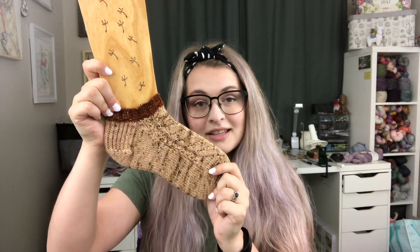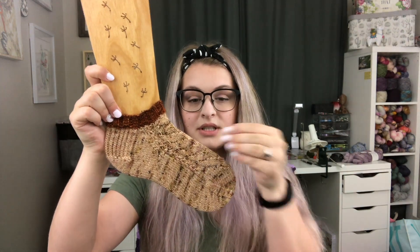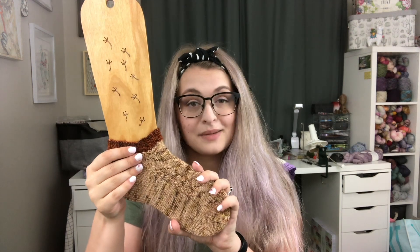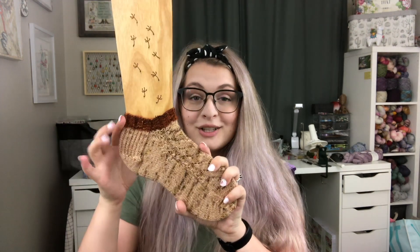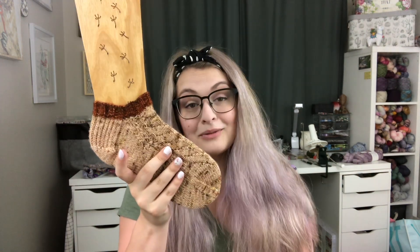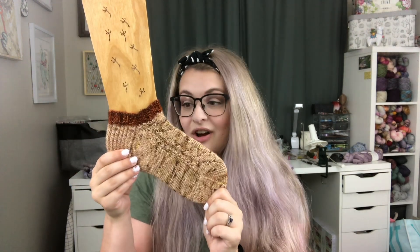Just a super cute pattern. I did end up converting these socks into a pair of shorty socks, which is crazy easy to do. All you need to do is knit your cuff and then go straight into your heel flap or your German short row heel, whatever you're doing — but that will give you a cute little shorty ankle length pair of socks.